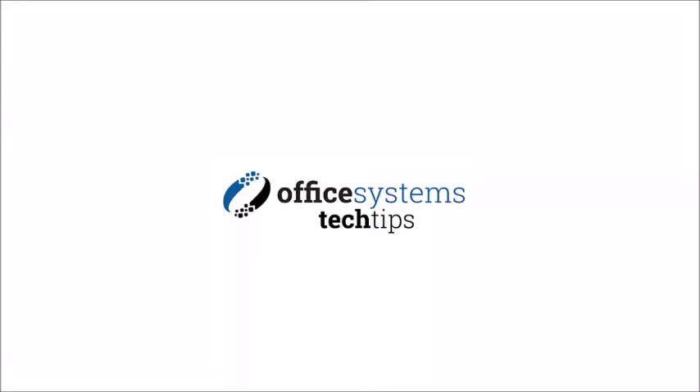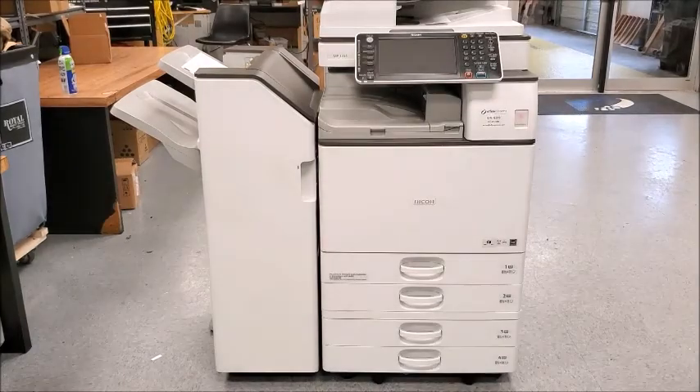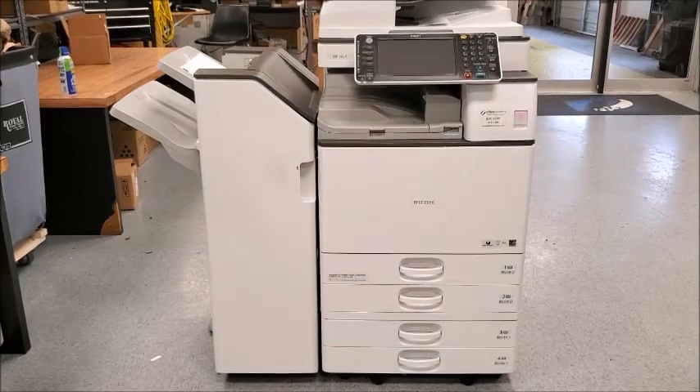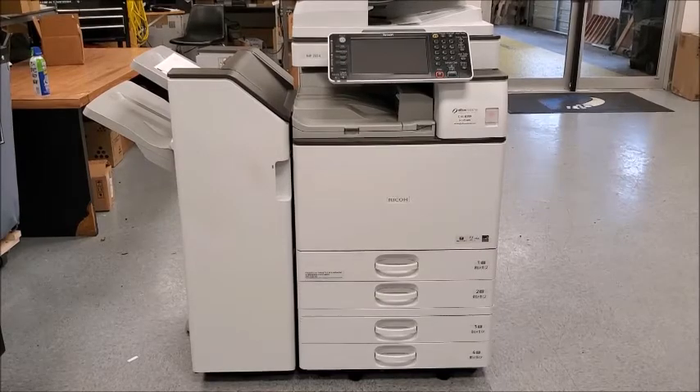Hello and welcome to another edition of Office Systems Tech Tips. Today we're going to learn how to disconnect the finisher if for any reason you need to move your copier temporarily. We're going to be looking at an MP3554 today, however the procedure for removing the finisher is the same on most models.